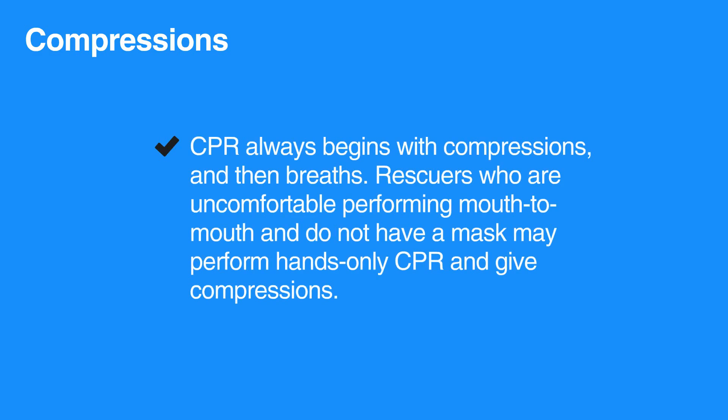CPR always begins with compressions, and then breaths. Rescuers who are uncomfortable performing mouth-to-mouth and do not have a mask may perform hands-only CPR and give compressions.